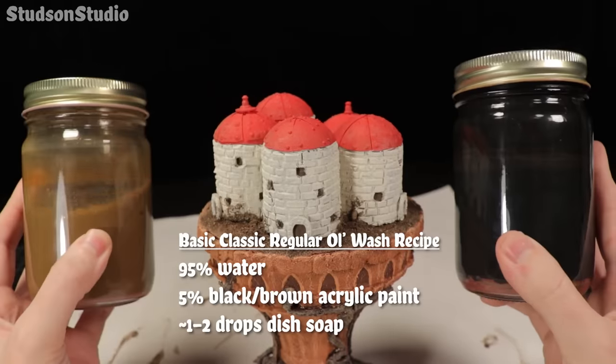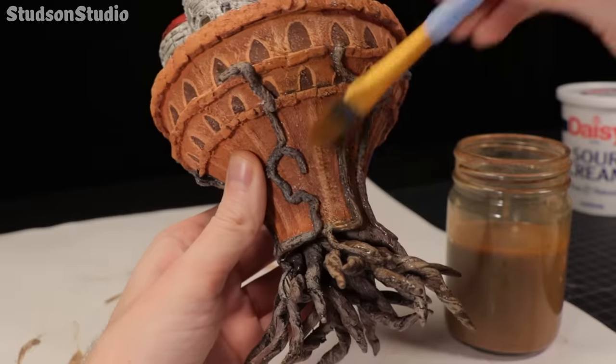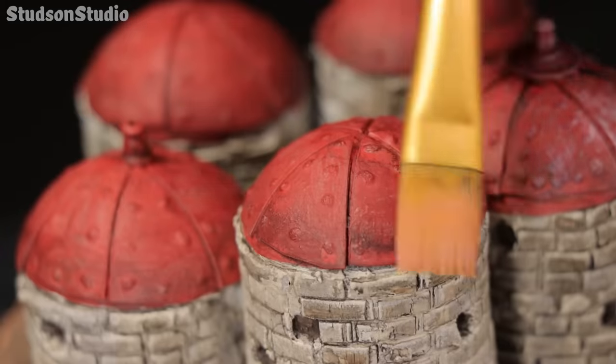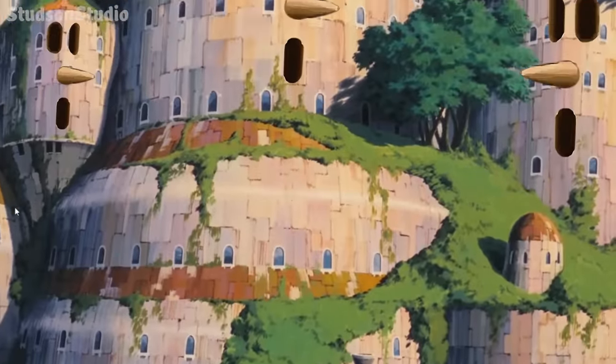Right now there are a lot of solid colors and clean paint delineations, which is okay if that's the look you're going for. I want my Laputa to look ancient though, so these washes will help weather and blend everything together. After the wash I'm finishing up with a quick pink dry brush on the top of the castle.